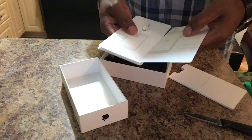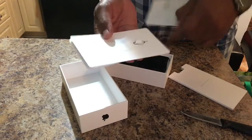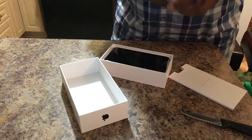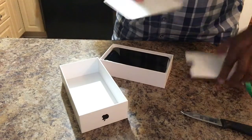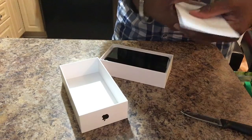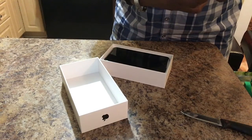In here we open this up, and we've got some stickers, and of course we've got the little pin to take out your SIM card. It's very important — you need that, you've got to get your SIM card out. So let's go ahead and put this back in and keep this all neat and tidy.